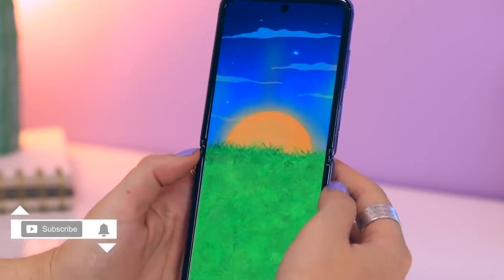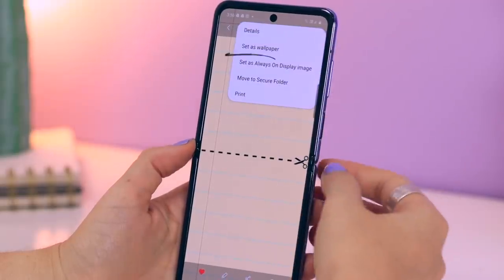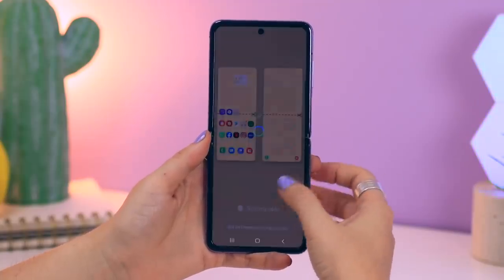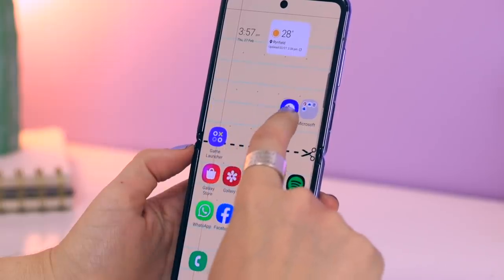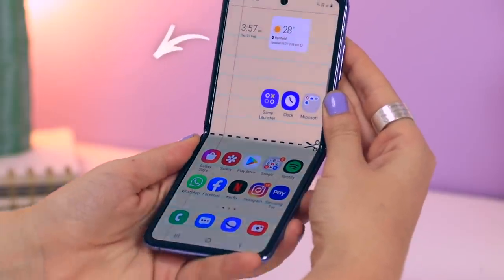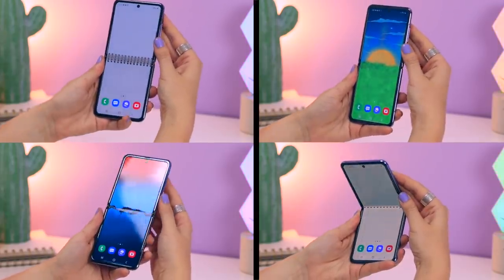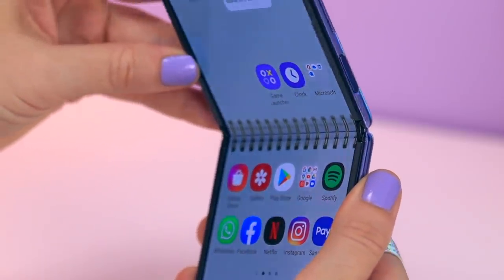I made some crispy creative wallpapers for your Z Flip that really accentuate that fold beautifully. You can download them for free from my website hailsworld.com — link is down below. Once downloaded, set it as your wallpaper; depending on your grid layout you might have to move some apps around. I personally love the ring binding one — I just can't stop staring at it every time I fold my phone. If you enjoyed this video don't forget to like and subscribe, and let me know in the comments which wallpaper is your favorite!